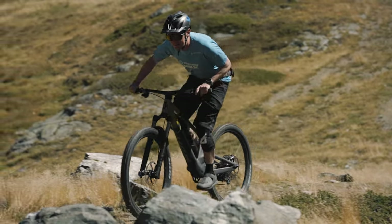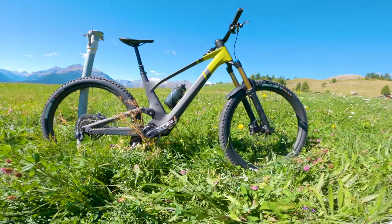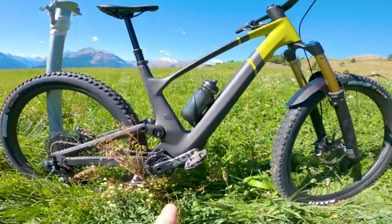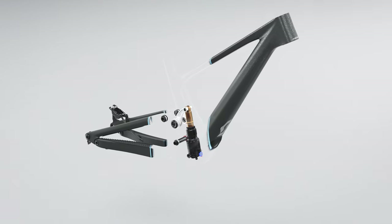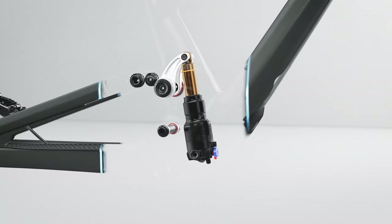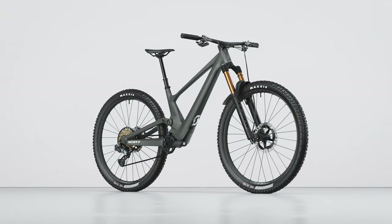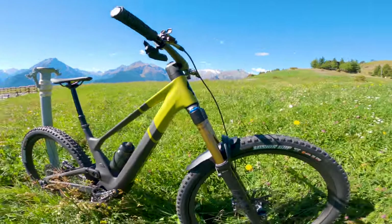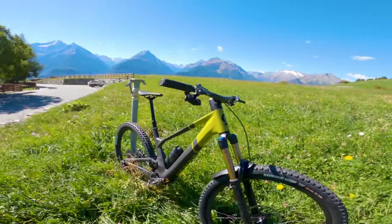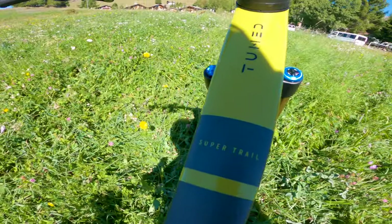We're just in Aosta in Italy on the launch of the new Scott Genius. Here's the new bike. We've got a shock down in there, 150mm of travel with a custom Fox X Nude shock. Full carbon frame on this one, although there are alloy and carbon front, alloy back versions. 160mm burly forks at the front, and this is called the ST version — the Super Trail version of the bike.